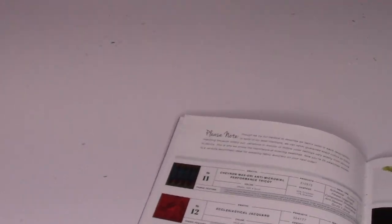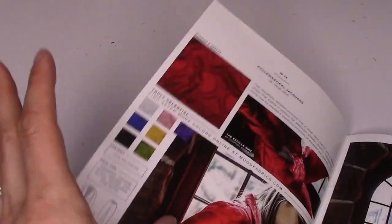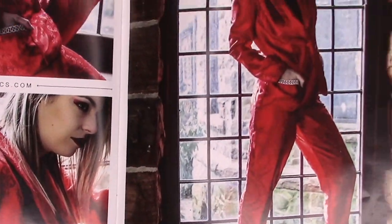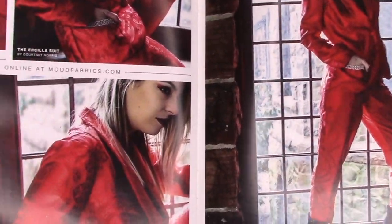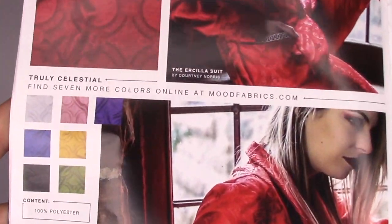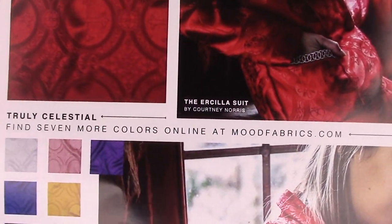The red jacquard is featured in the booklet — she's got a fierce suit made out of it, and there are seven more colorways including pink and white. Moving on — the next one looks like some sort of crepe satin, but it's actually called wrinkled polyester.